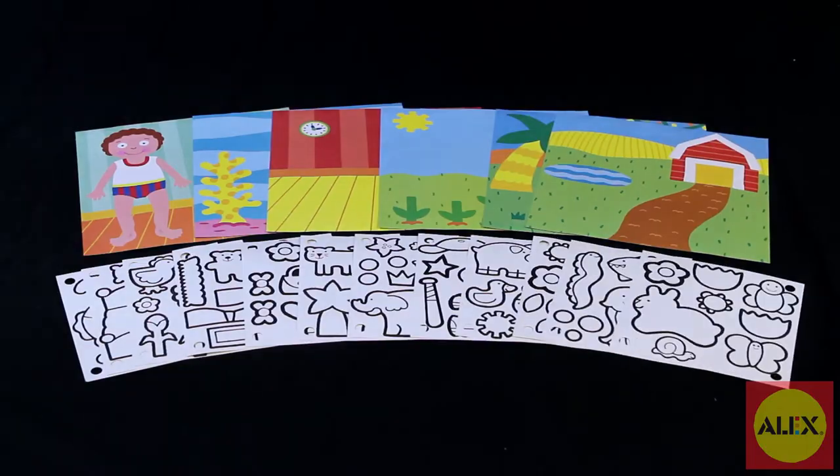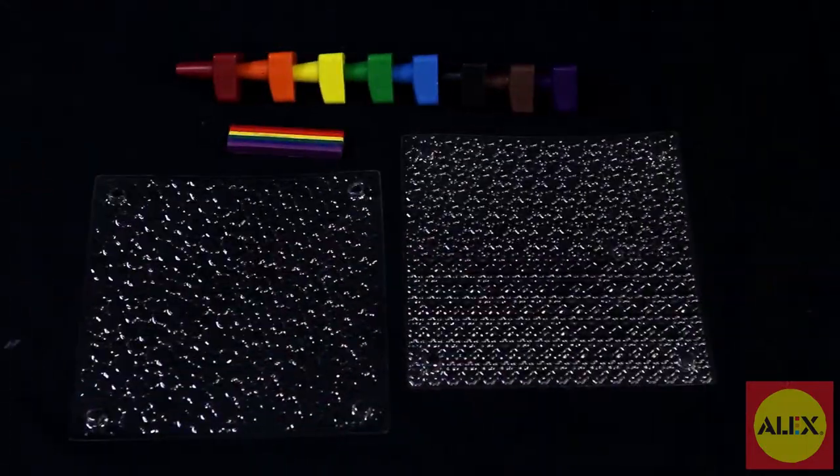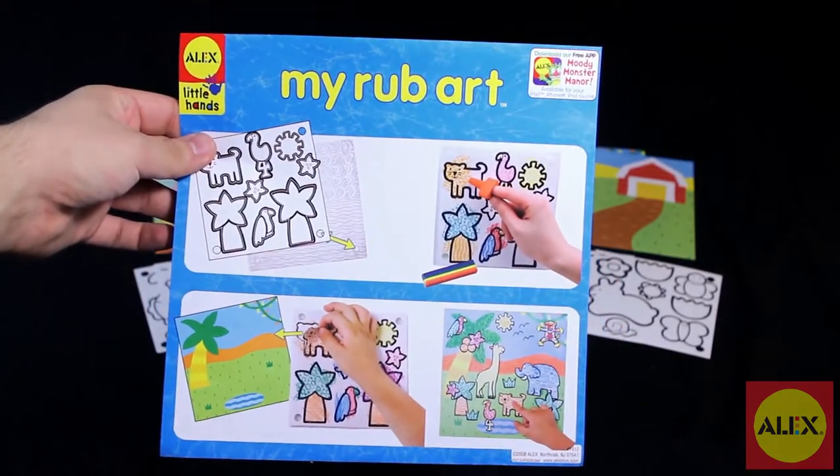Inside the kit there are six different pre-printed rub art pictures for you to choose from, ten textures, a set of stackable crayons, an additional rainbow crayon, and easy to follow picture instructions with no reading required.